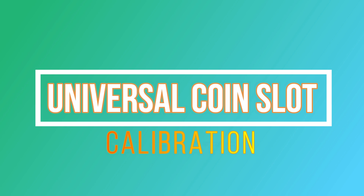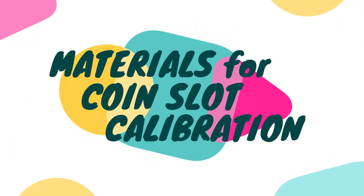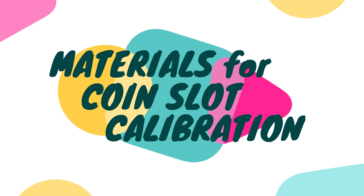Lalo na kung ayaw ng tumanggap ng mga coins. Kahit saan ngayon, makakakita tayo ng PISO Wi-Fi. Let's start! Ito yung mga materials na gagamitin natin para makalibrate natin ang universal coin slot.